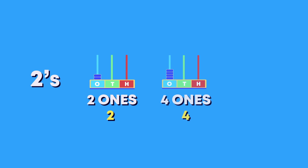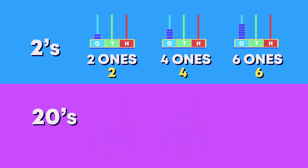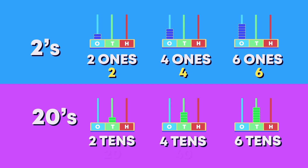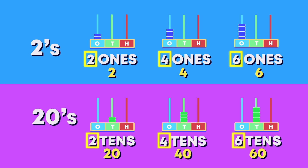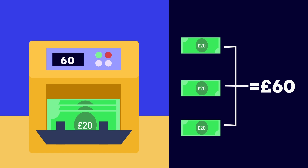Counting up in 20s is similar to counting in 2s like this: 2, 4, 6. So we count in 20s like this — 2 tens, 4 tens, 6 tens, or 20, 40, 60. Can you spot the pattern? Did you see that the number of tens are the same as the numbers we count when counting in 2s? How many pounds? Great work! Here you can see that 3 twenty-pound notes equals 60 pounds.